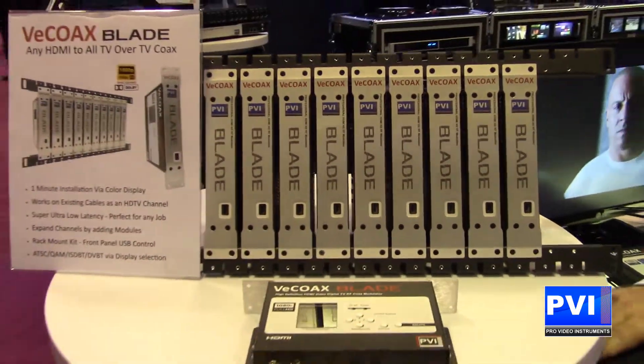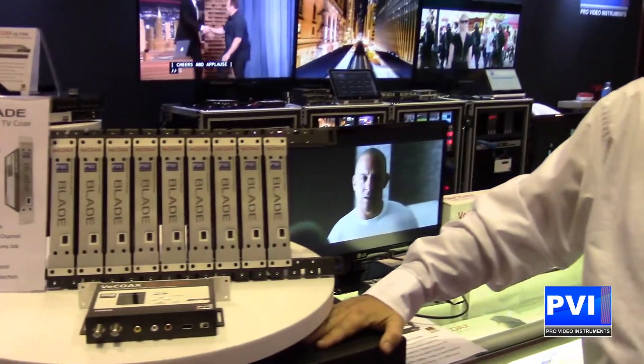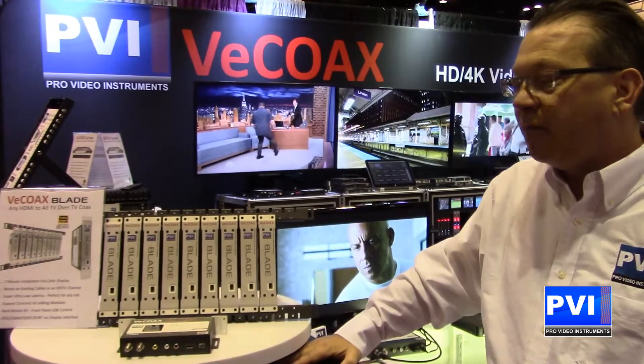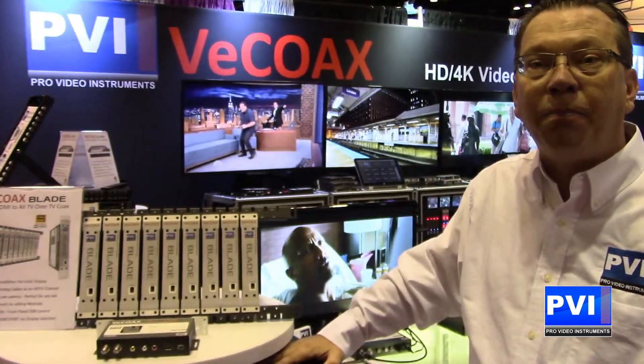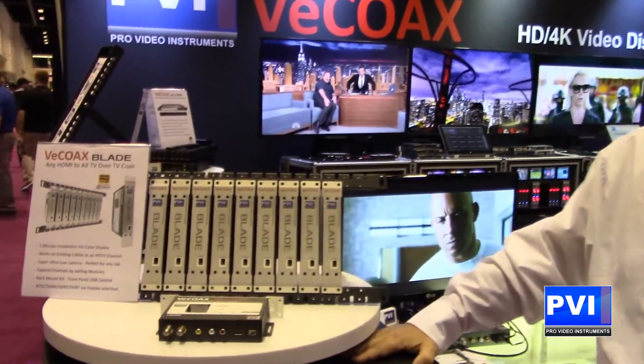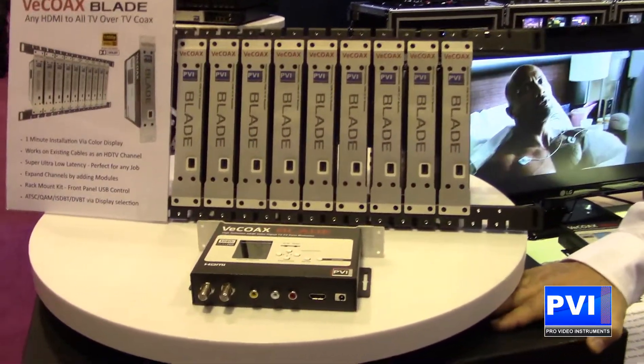Hello and welcome to Infocom 2017. My name is Robert Rogers, I am the sales director here at ProVideo Instruments. Today we are going to introduce you to the VCOAX MicroMod3 blade, revolutionizing the distribution of HD video to all of your TVs across the coax network.